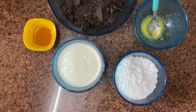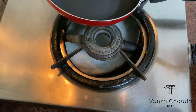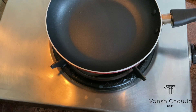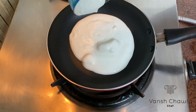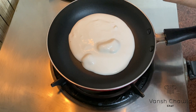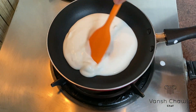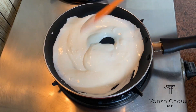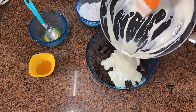While the base is in the refrigerator, here comes the second step. We'll heat the pan and put the cream into it. Make sure to keep the flame low to prevent the cream from burning. After the cream is hot enough, we'll add it to the chocolate pieces.